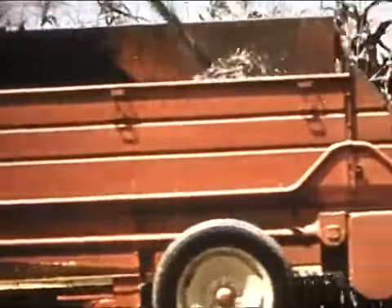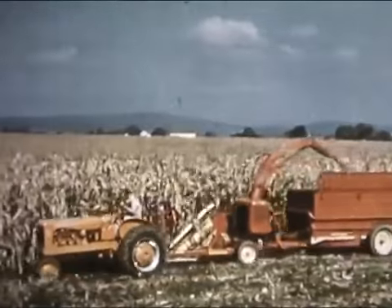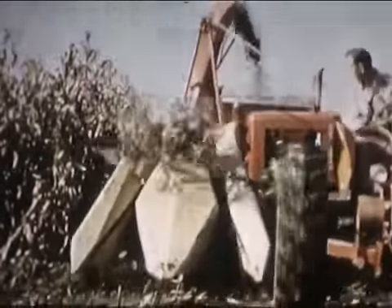It would be great if this baby could handle two rows, wouldn't it? Well, seeing's believing, they say. And farmers who field tested this two-row unit say you have to see it to believe it. They said there just isn't any faster, easier way in the world to clean up a field of corn.